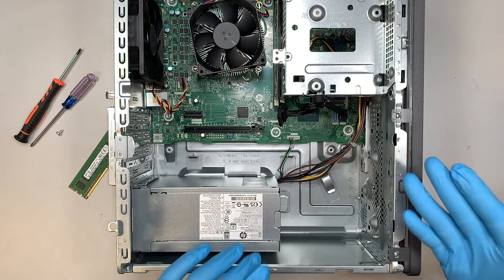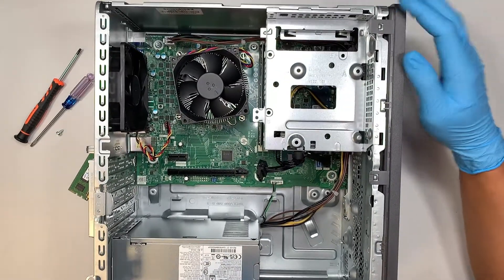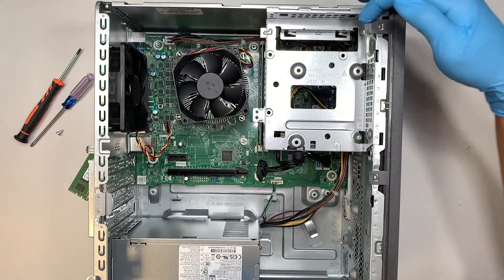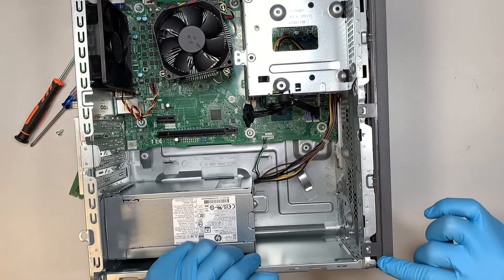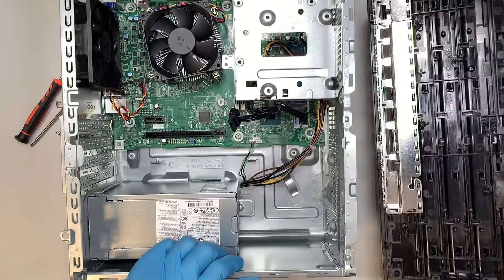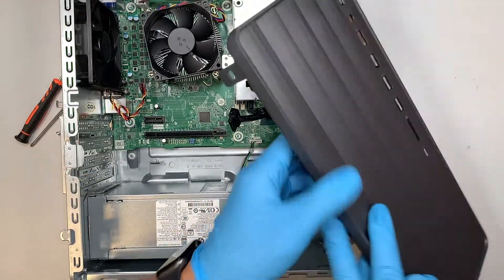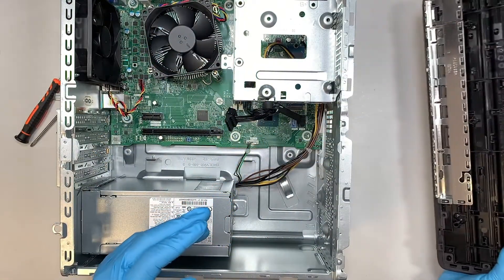Once you have done that, the next step is to remove the front panel. You can see there are three little clippers — open them up, and the third one is at the bottom. Once you release all three clippers, the entire HP front panel will come right off to your right.